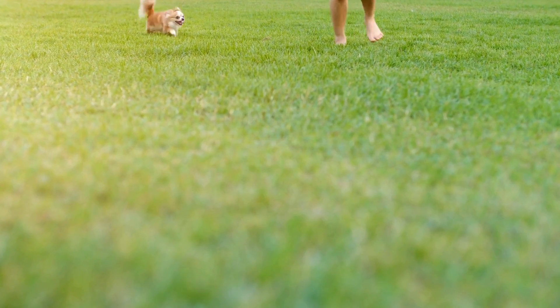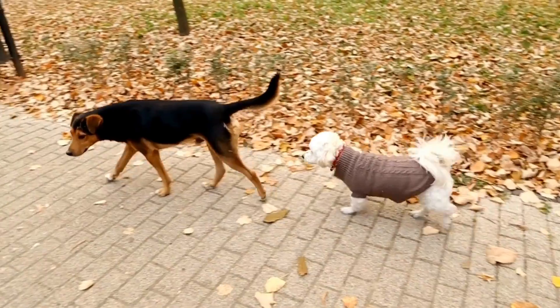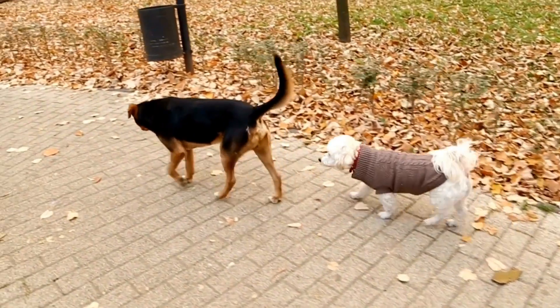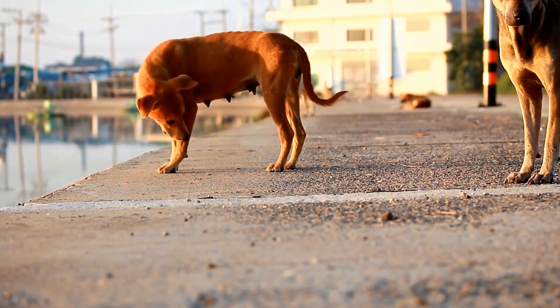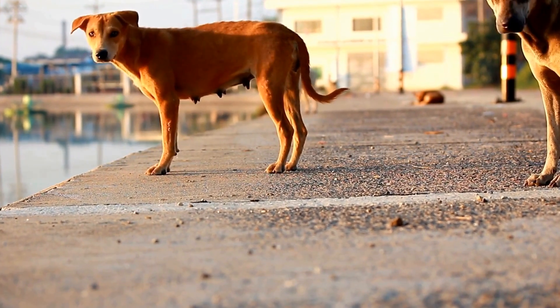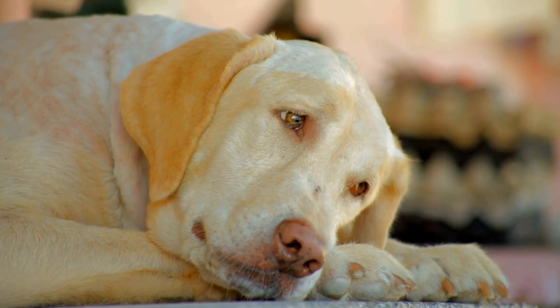Once your dog is comfortable with the sounds, introduce them to the MRI room itself. Take them for frequent, short visits to the medical facility where they can explore the space and become familiar with the MRI machine. Allow them to sniff and investigate the room while staying calm and relaxed. Reward their calm behavior with treats and praise.